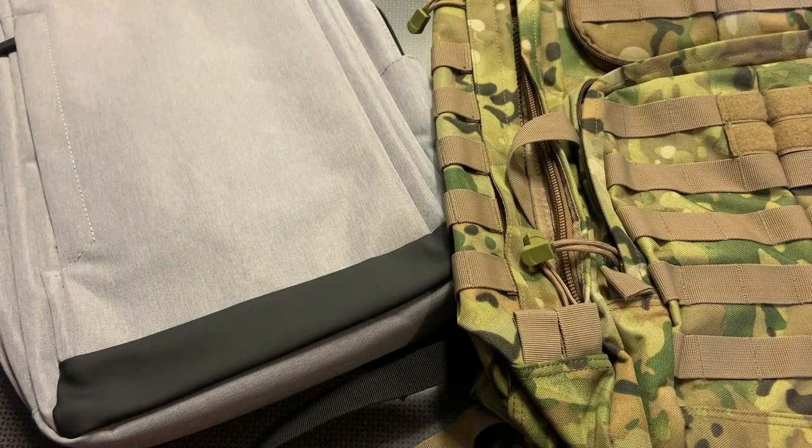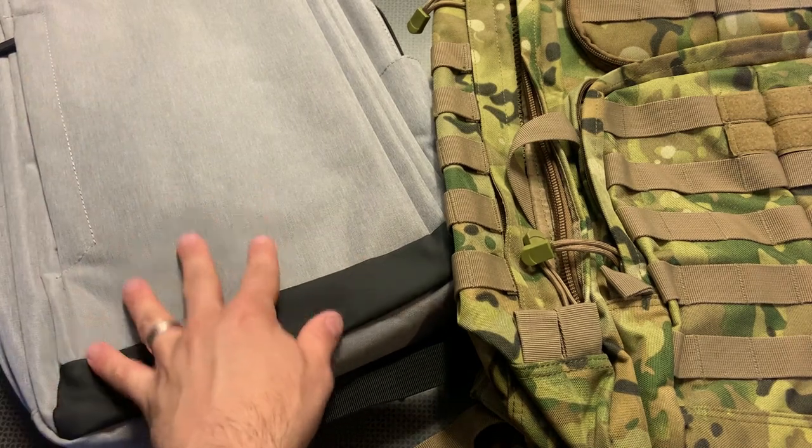I'm back today with a full overview and review of the GuardDog Armor bulletproof backpack options, as well as bulletproof backpack panels available on their website. I've been featuring these a lot, but it's about time I did a full in-depth review of this entire system, especially because they have a few new options, including a brand new discrete backpack.